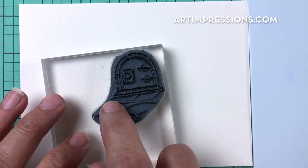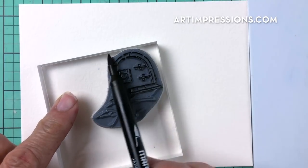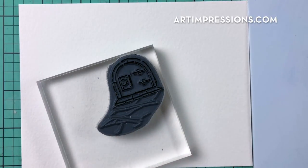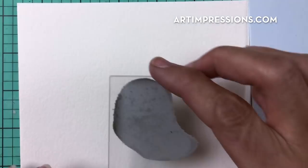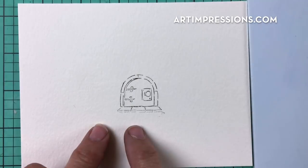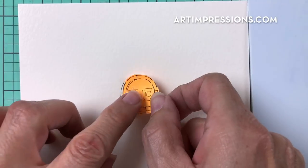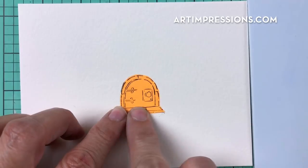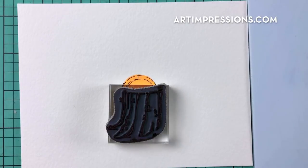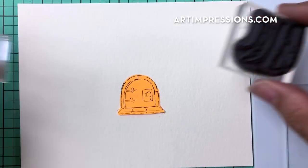First, ink the hobbit door — just the door and the landing — with sepia (number 45). Stamp it in the center of the watercolor paper, a little more towards the bottom. Then cover it with a mask cut from a sticky note. Now we're going to stamp the little stump around it using a positioner. You can see the stump is too small for the door to fit into, so we're going to stretch it out.